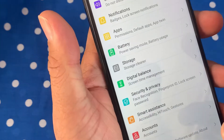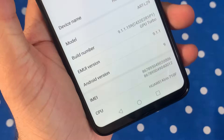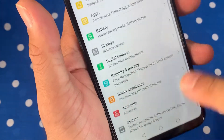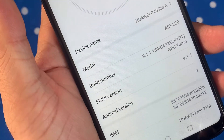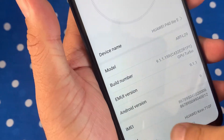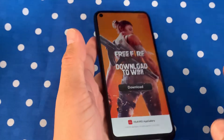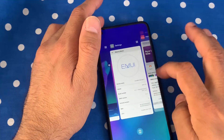As per official specifications on Huawei's website and other online forums, this one comes with Android 9 out of the box, with the standard Huawei EMUI software. It has a lot of unnecessary and unwanted apps already installed, which is very annoying. We can see EMUI version 9.1.1, which will be updated soon to Android 10 with a newer EMUI version.